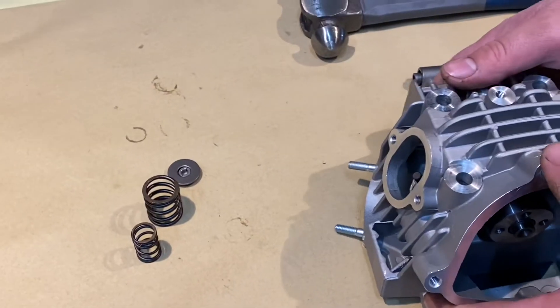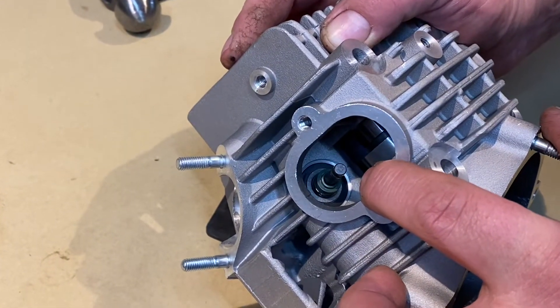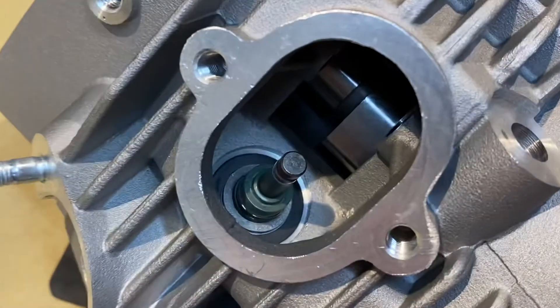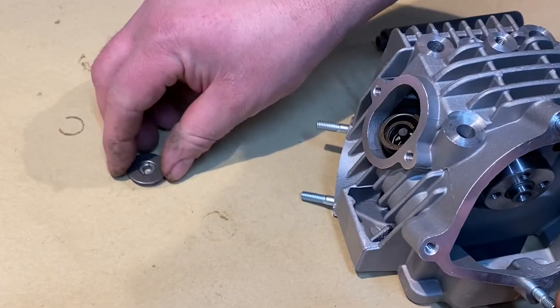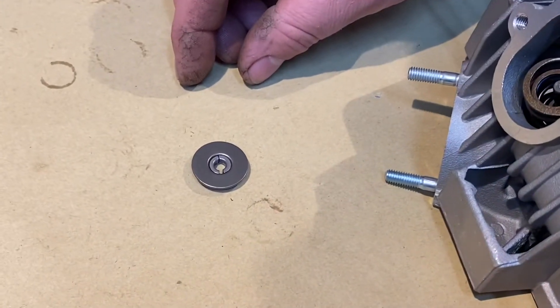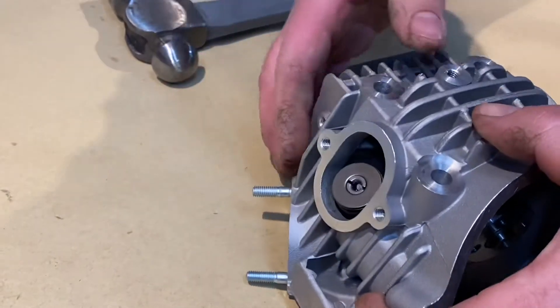For the exhaust side, the same thing. Just make sure you've got your shim underneath the valve spring seat and the valve stem seal. Drop the springs in — outer, inner, the top cap. I've got the collets in there already. Layer that on top and give it a light push down until they're there.